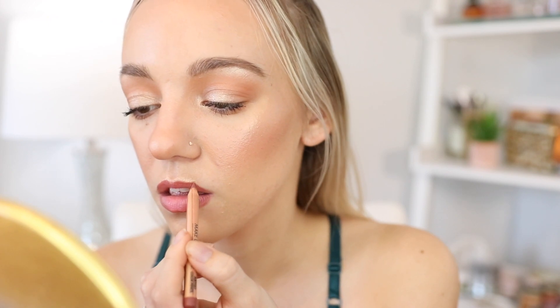Mascara is done. Now all we have left is lips. First I'm going in with this mini Makeup Forever Artist Color Pencil in the shade Wherever Walnuts.